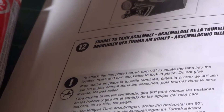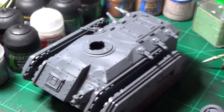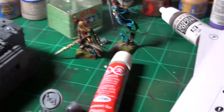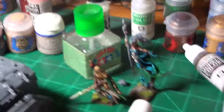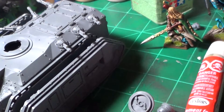As you guys can see by my work desk, I've jumped upon the Imperial Guard, which are now called — gee, I can never remember these things — Astra Militarum. Anyway, this is part of the box set, this is the Chimera that comes with it.